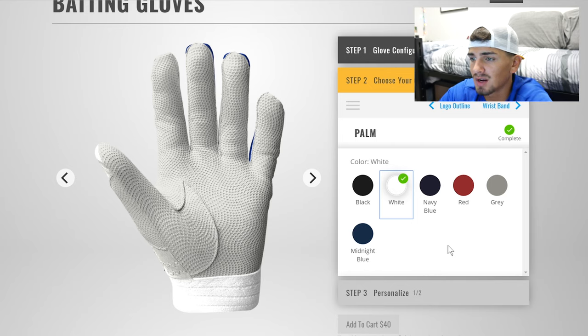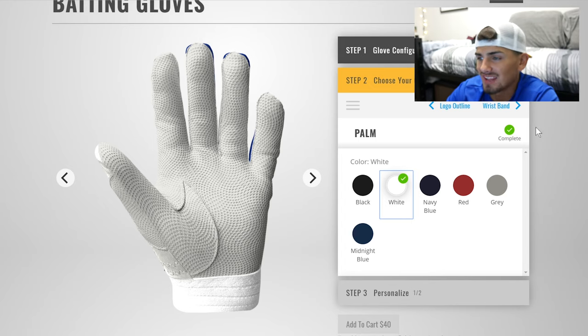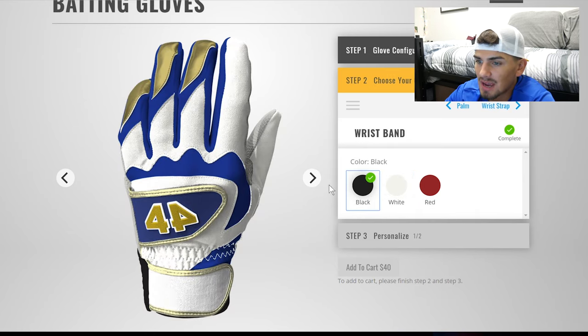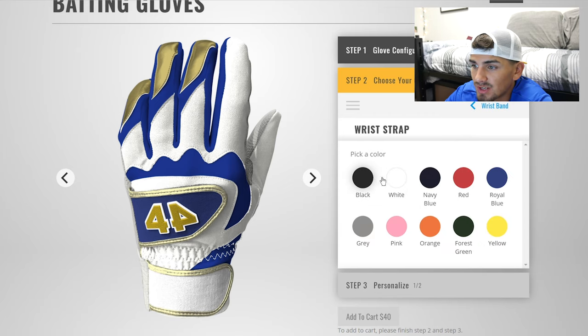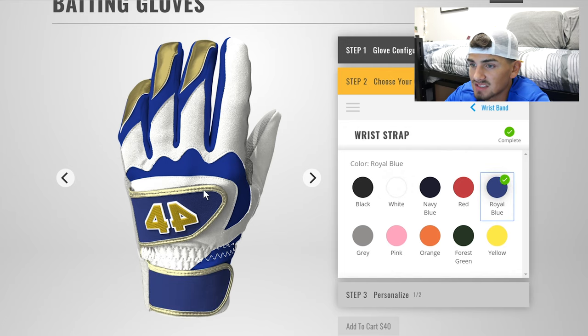Like a royal blue would be great — I want that — but white is fine with me for now so I'll go with white. For the wrist strap on the inside, it looks like a great cotton-type material — very nice. I'm going to do white for that. The wrist band is the last thing and I'm going to do blue so it matches the strap.